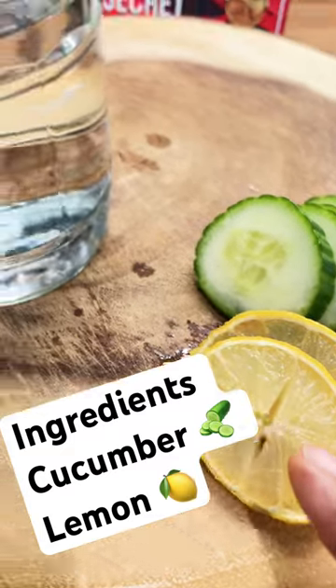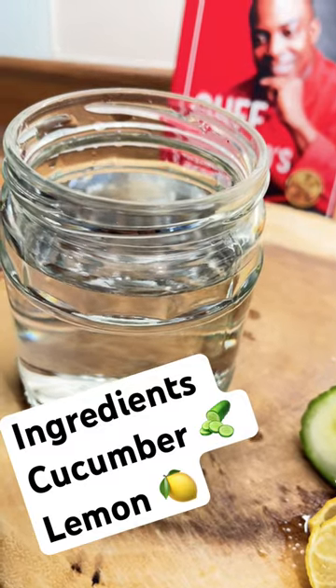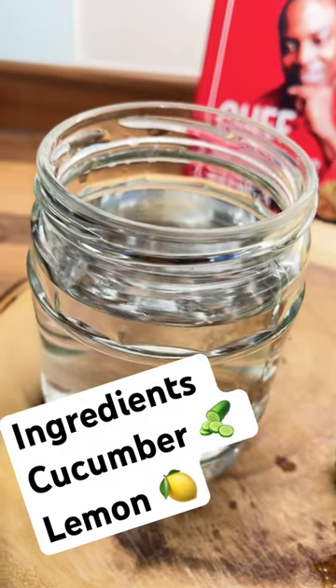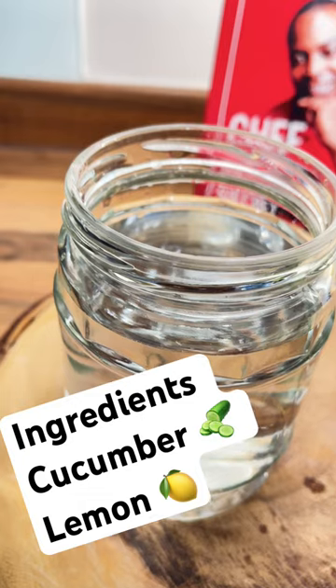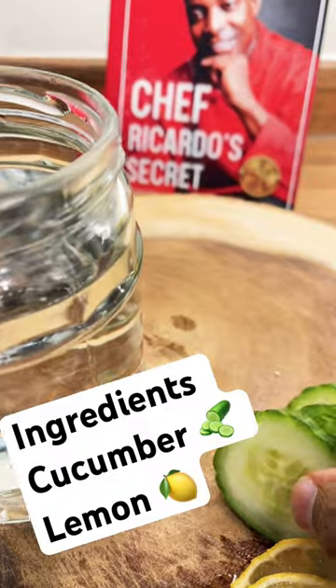Cucumber and lemon and some water. Cucumber can take away the bad toxins from your stomach and your body, dehydrate the body, and build the immune system. So what you're going to do is slice up a couple of slices of cucumber and put it into some water like this.